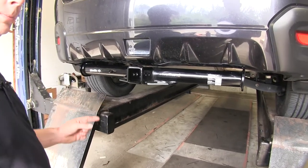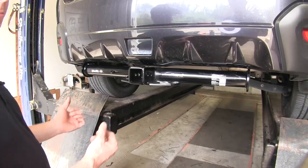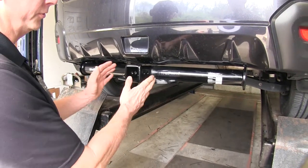One other detail: if you're going to be pulling trailers, this hitch is not intended or designed to be used with a weight distribution device. It is only limited to the weights that are stated here.